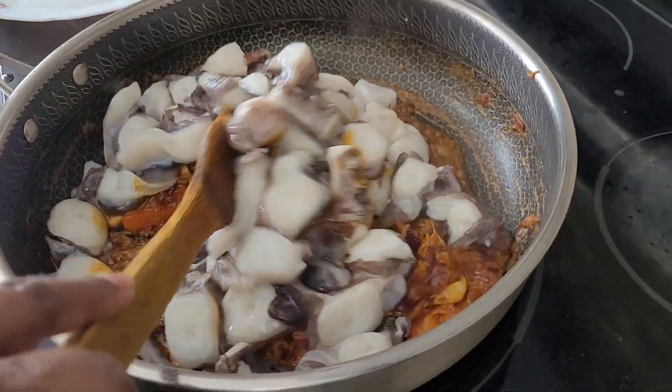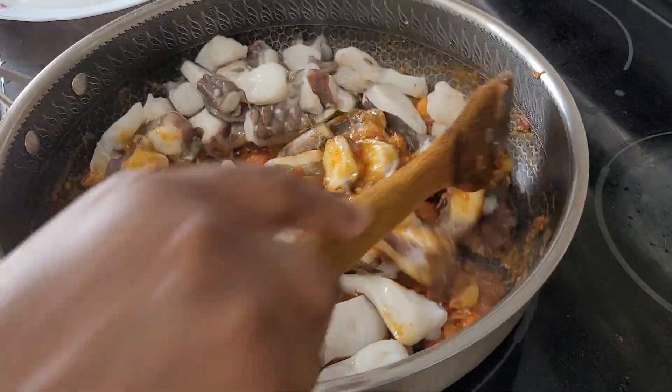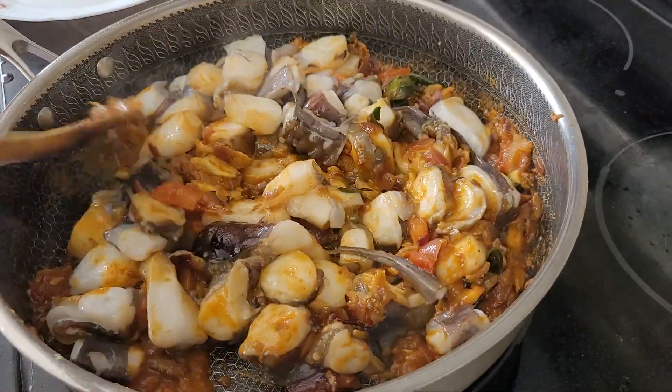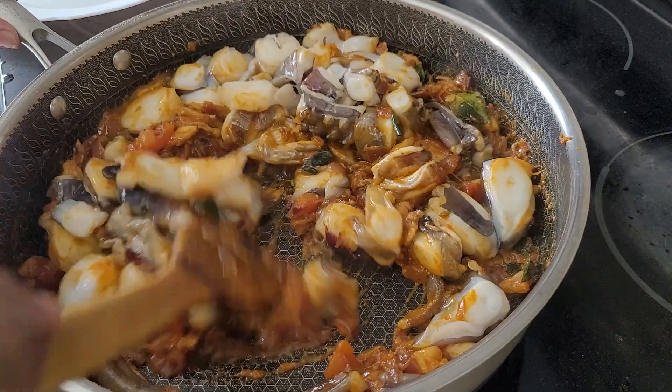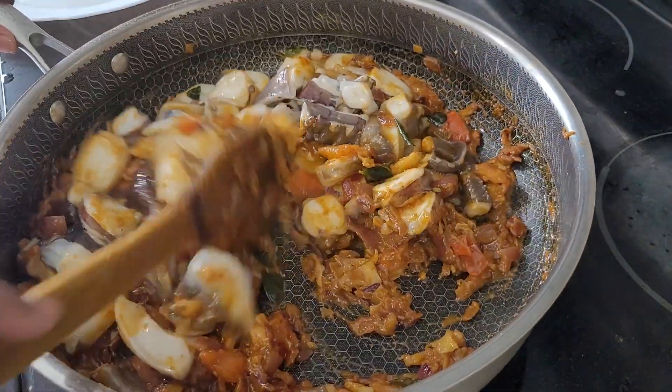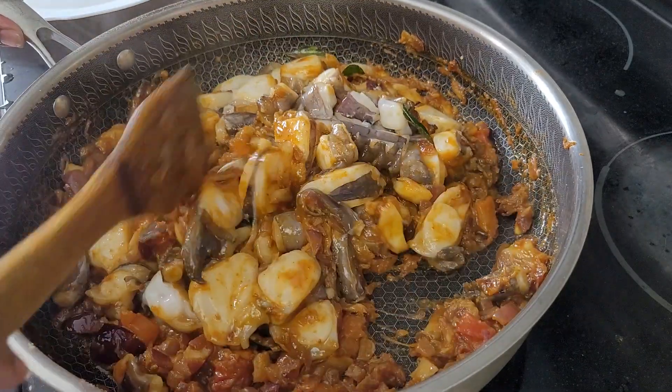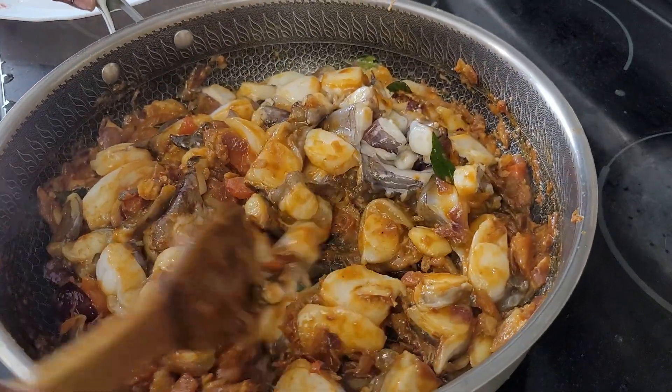Cook it until it's really done because squid sometimes takes time. I'm not going to add any water because it releases a lot of water. So I'm going to cover this first and let it cook for a while.